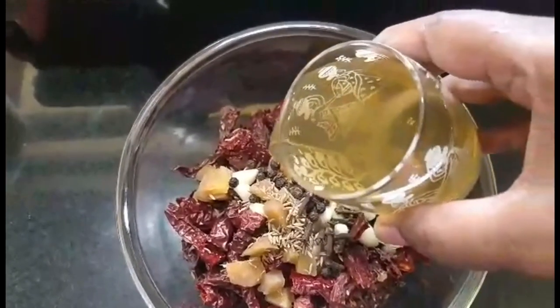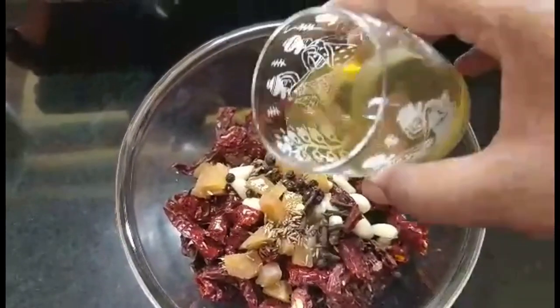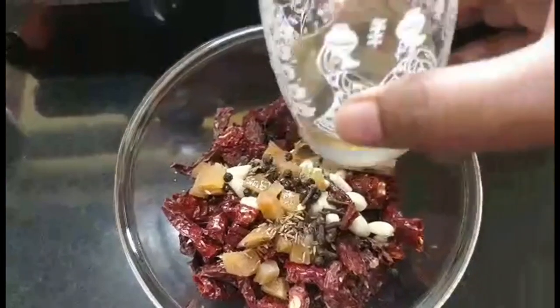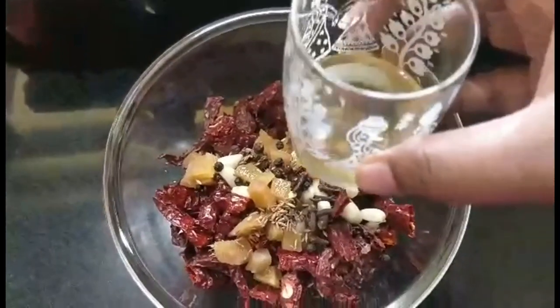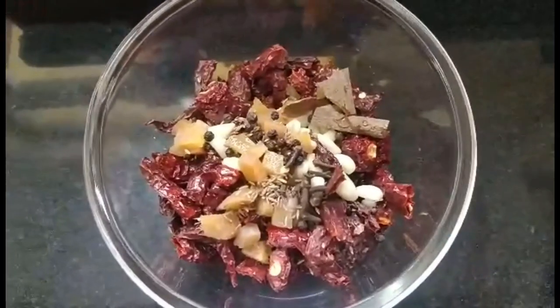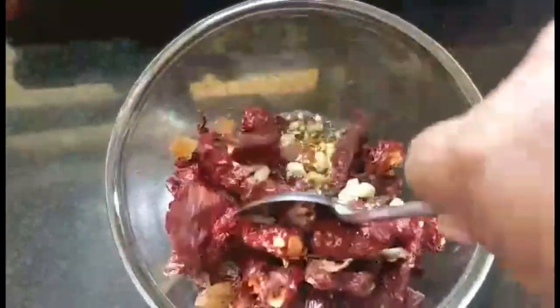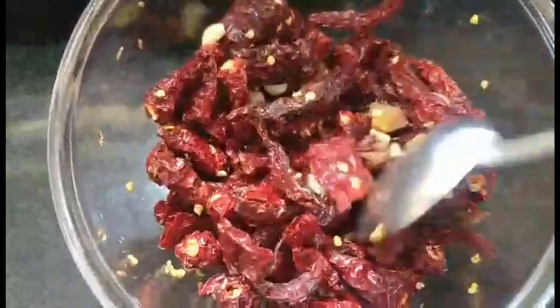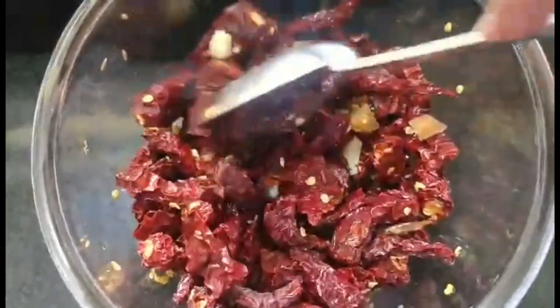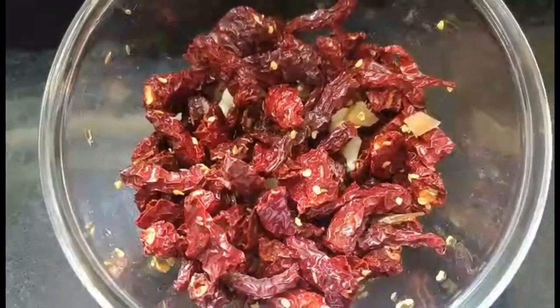Now I'm going to take 1 cup of Goa vinegar. I won't add the entire cup right now — I'm just going to add around three-quarters of the cup and let it soak for a while. If you don't have Goa vinegar, you can use red wine vinegar, but Goa vinegar is best for rechado masala. I'm going to mix all this and keep it aside for around 2 to 3 hours — the longer the better. Use a glass bowl since vinegar is acidic.